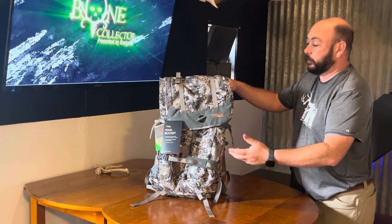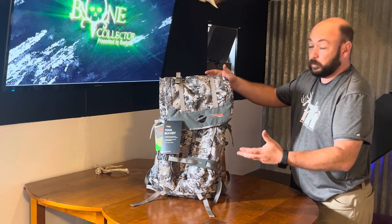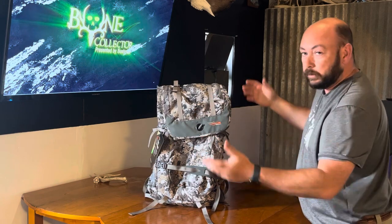I ordered a tool bucket from Sitka and I'm going to break it down real quick because it looks pretty cool. Mostly I'm going to talk about some of the features — you can look them up online yourself — but I want to talk about the quality of the features as I'm seeing them.